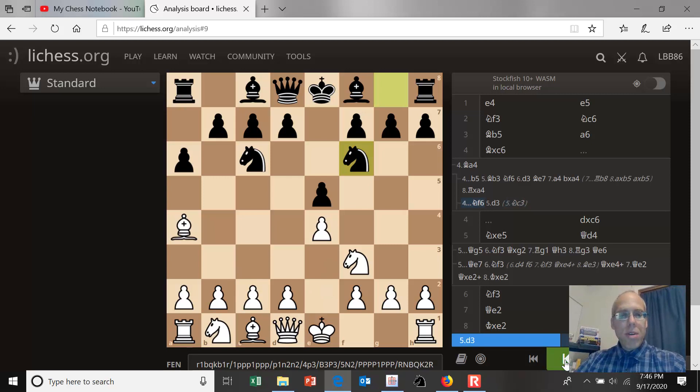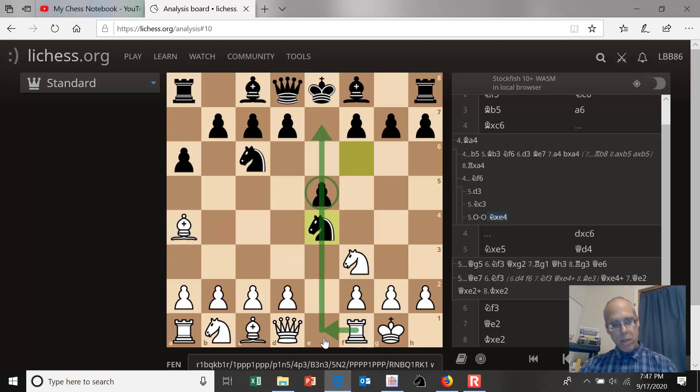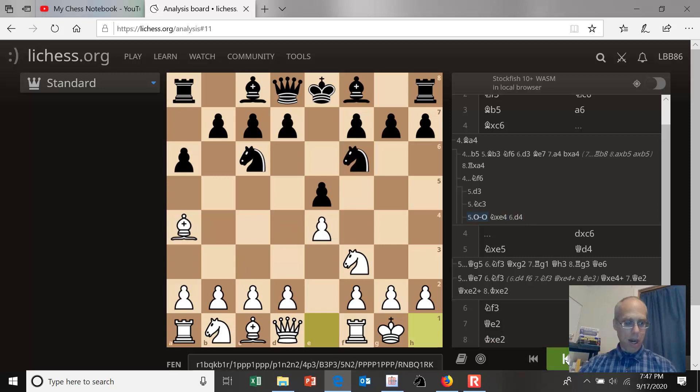White argues that if you do take that pawn, eventually he's going to get his rook on the e-file and pressure your pawn. This is a perfectly acceptable way for black to play — it's called the open variation of the Ruy Lopez, knight takes e4. It turns out before moving the rook to e1, it's useful to play d4 first. But that's an entirely different opening than the one we want to discuss.